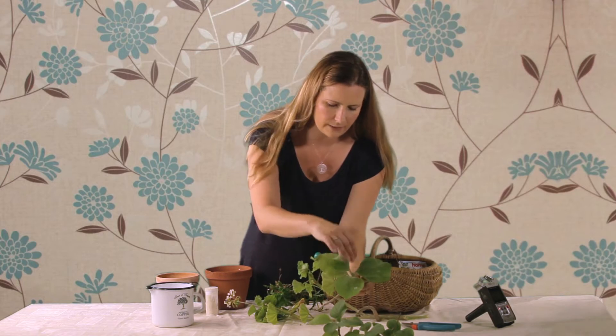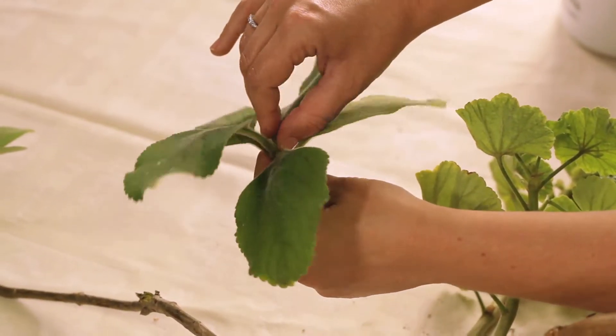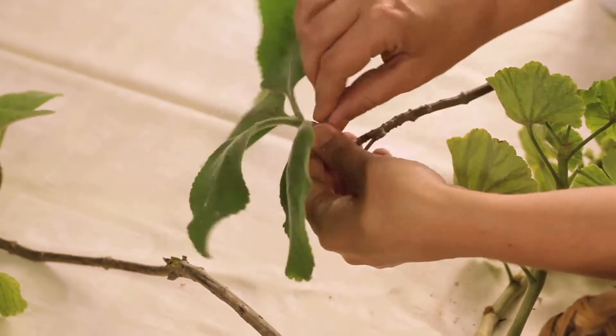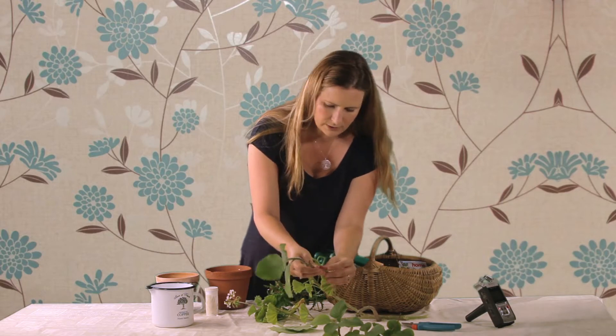Then what you would do is take off any bits like the buds or any flowers or anything that's growing. Maybe just take off one or two of the bottom leaves as well, just to keep the energy of the plant towards the roots.